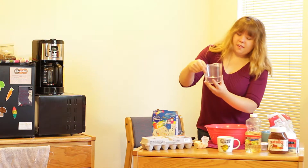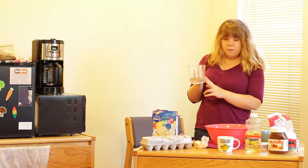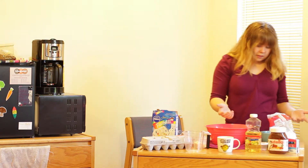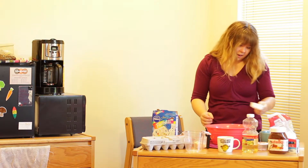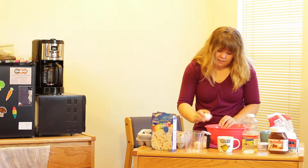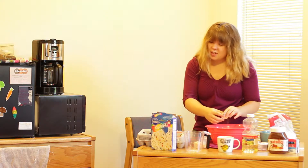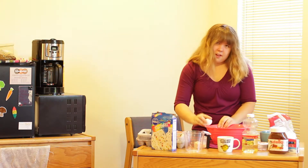We're going to start off with our water. I've already measured it out in my measuring cup — it calls for a cup of that — so I'm just going to pour it right in. It calls for a third of a cup of oil, and then the last ingredient we need is the eggs. What's cool about eggs is that they will last about a month in your fridge, so you don't have to worry about them going rotten until then.